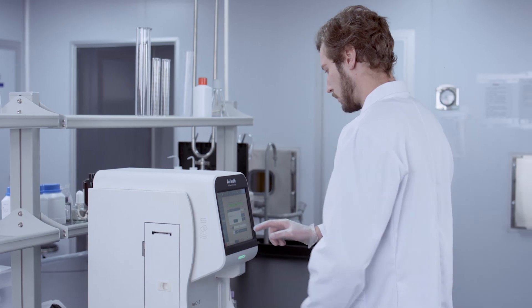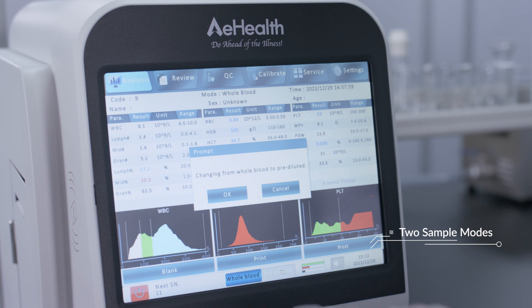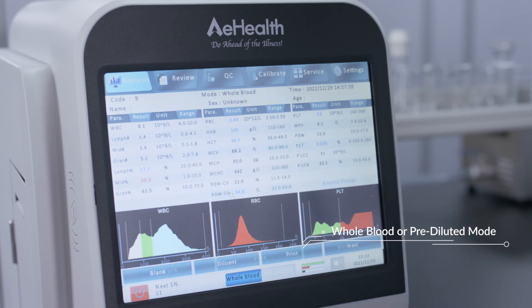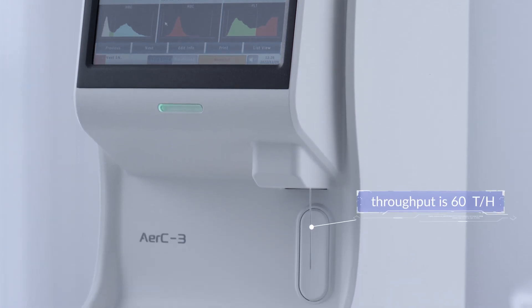The AirC3 has two sample modes — whole-blood mode and pre-diluted mode — each distinguished by two colors to avoid misoperation. Throughput is 60 tests per hour.